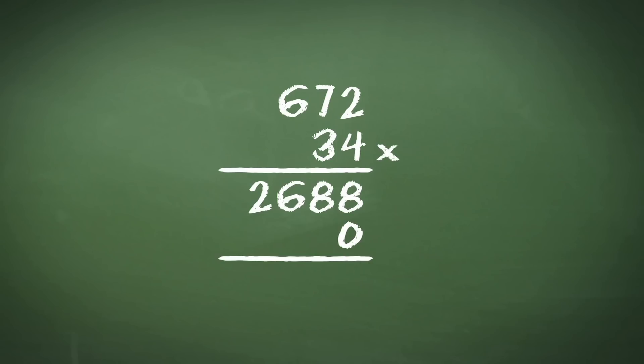2 times 3 gives us 6. 7 times 3 gives us 21. Again, we carry the 2 across and put the 1 in the answer. Then we do 6 times 3, which is 18, and don't forget to add the 2 to give us 20. And we put this in like so.